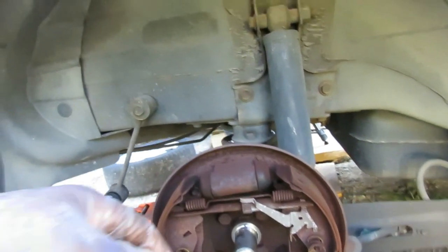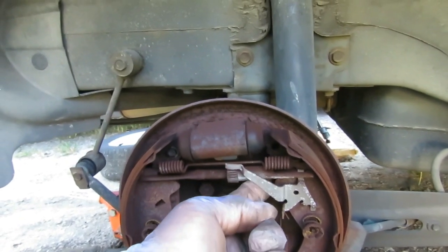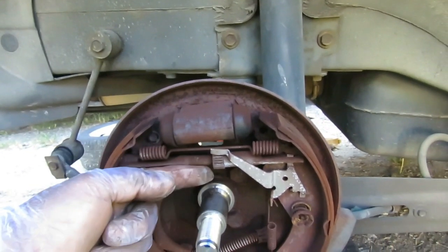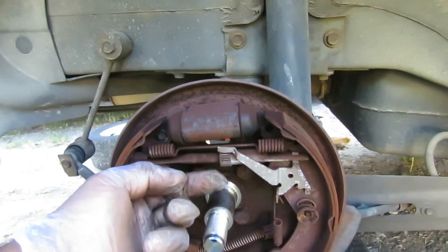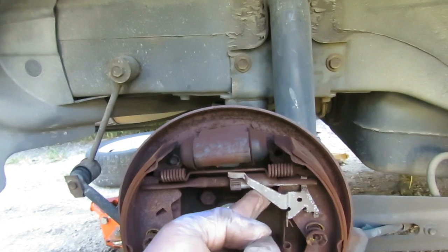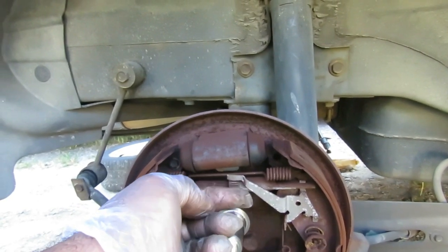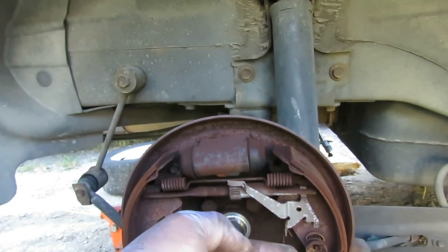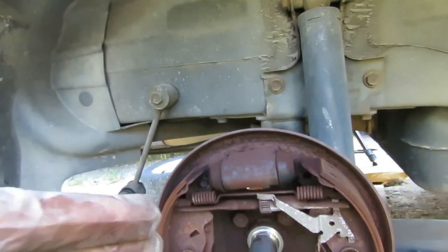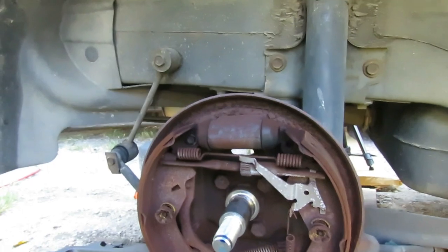We've got to do what we've got to do. So I'm going to show you exactly how to de-adjust on this side. I've got here a brake adjusting spoon — that's what they call these. There are all different kinds of angles. That slot in the back is where we're going to insert the spoon to de-adjust the brakes.